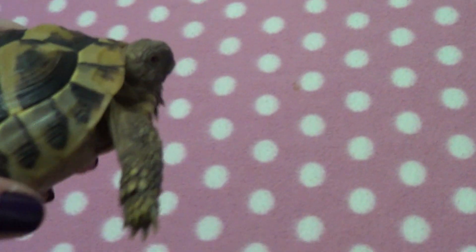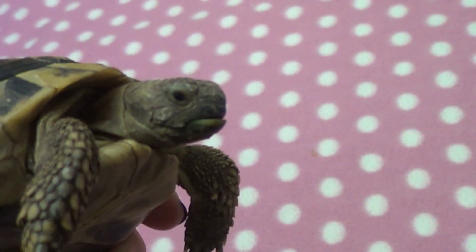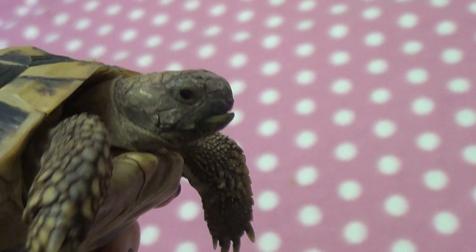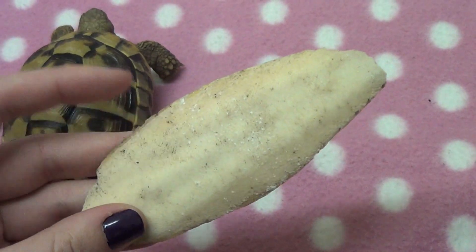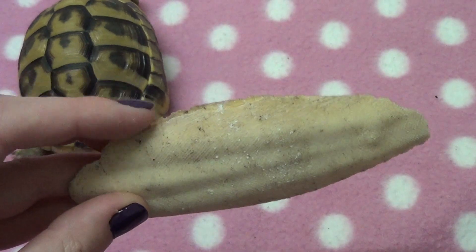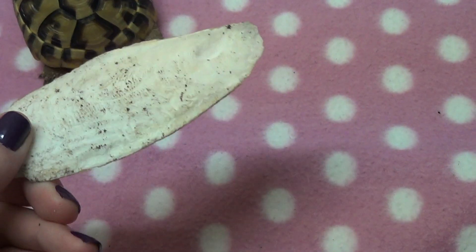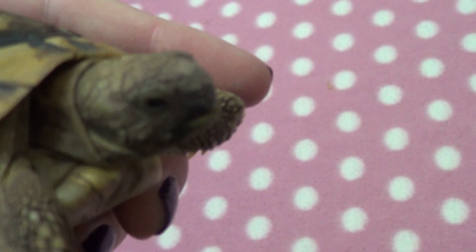If we take a look at his head — their head contains a toothless jaw and a beak where their nose is. Sheldon's beak is really nice and trim, but they can actually become overgrown. What I do is provide Sheldon with a cuttlebone like this — they basically just chew on it and it helps to keep their beak down, and it also provides them with some essential calcium. It's a really great addition to a tortoise enclosure and he absolutely loves it.